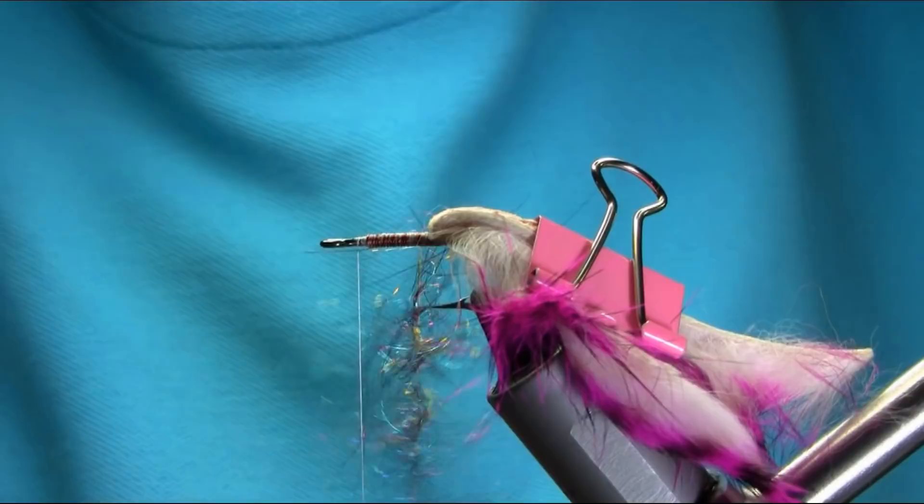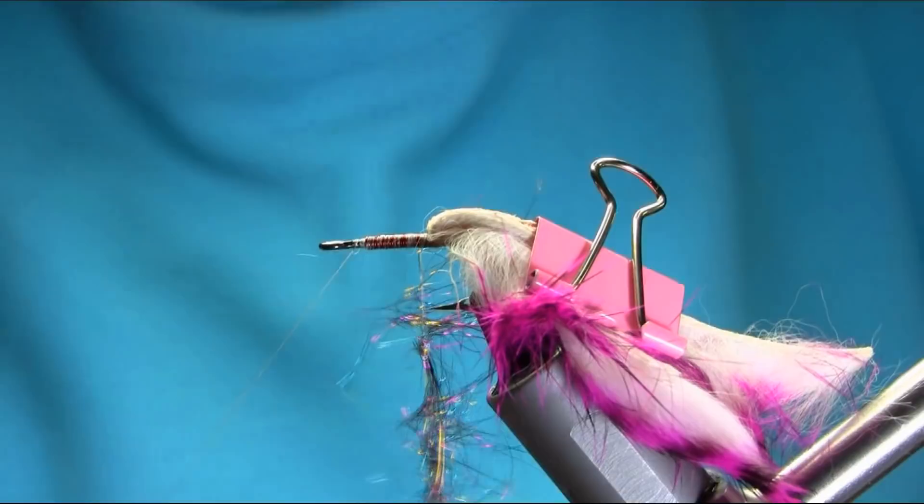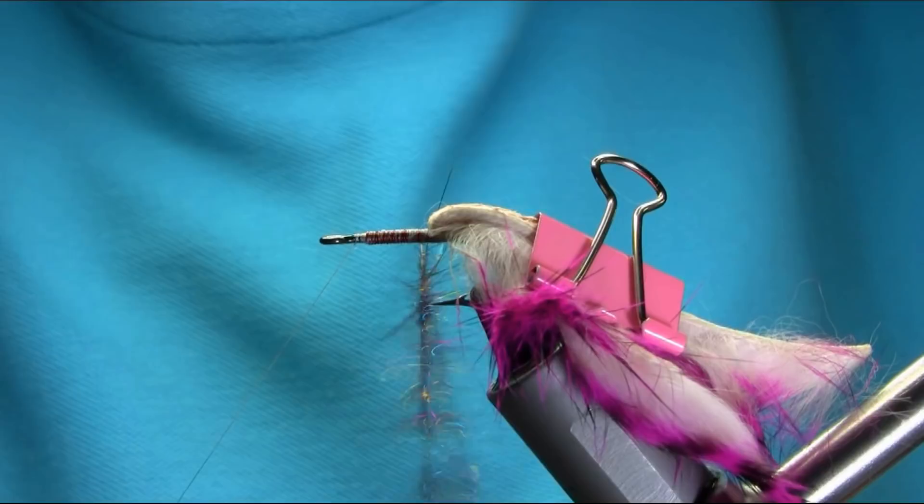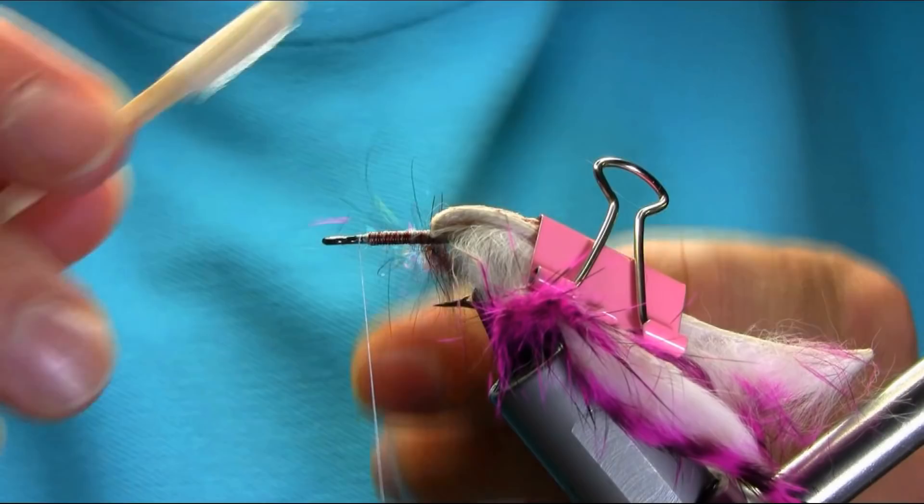You can see I'm going to twist this — touch all the dubbing properly. This is a very strong thread so you don't have to worry about snapping it easily. And I'm going to get the brush and release quite a lot of dubbing.